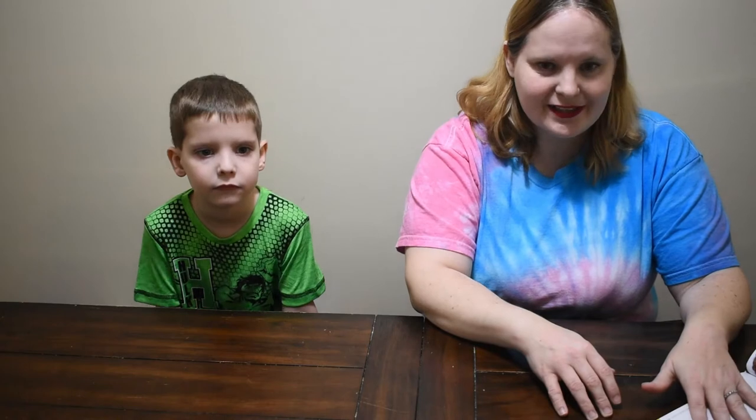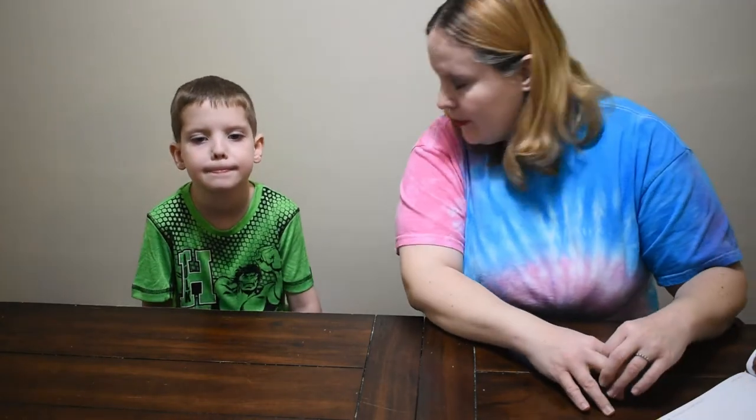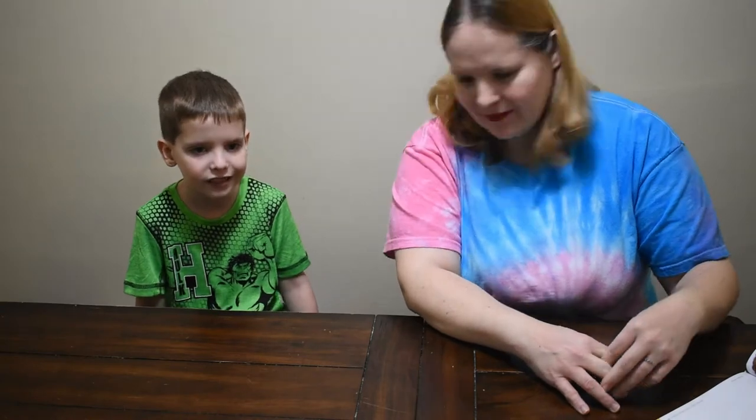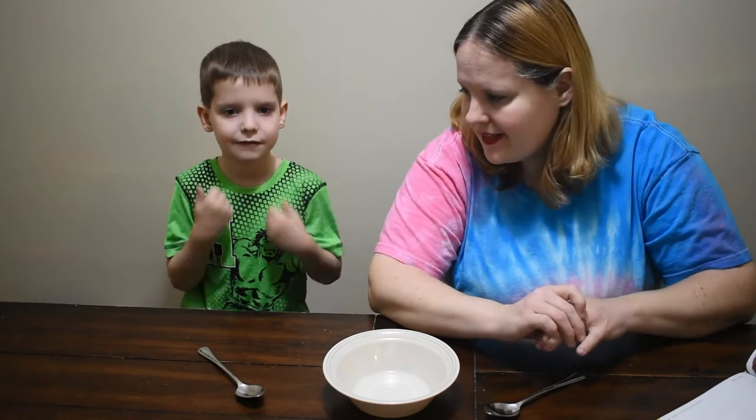Rory did this at Yale with Paris, so we're gonna try the different ones in this cookbook today. We're gonna start with the Bulldog. For each cereal we're gonna share a bowl so we don't waste too much, and then we're gonna try each one and decide which one is our favorite.